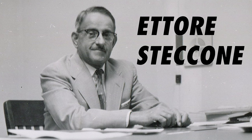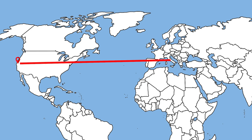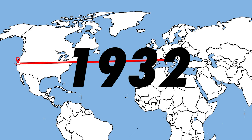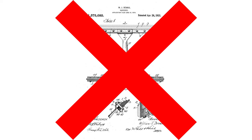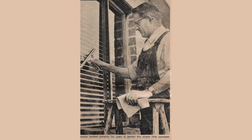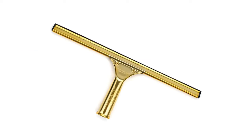This is where Ettore Staccone enters the picture. Ettore Staccone, who had his own window cleaning business, was an Italian immigrant who arrived in Oakland, California in 1932. He was unsatisfied with the Chicago squeegee and thought there had to be a better option. So he got to work and came out the gates with the modern T-type squeegee that is known and still used to this day.